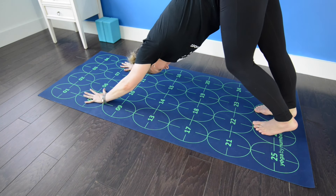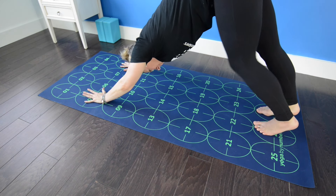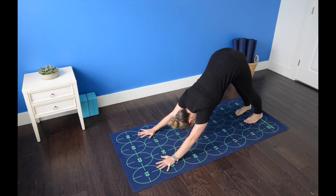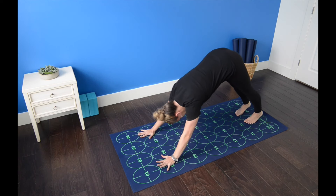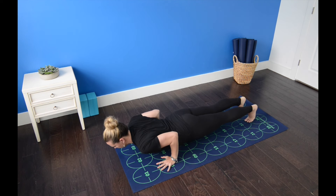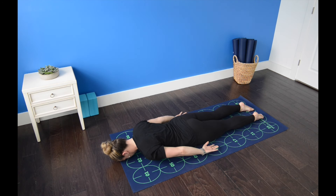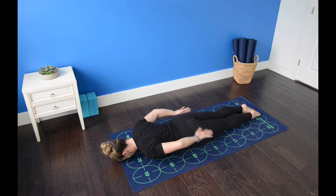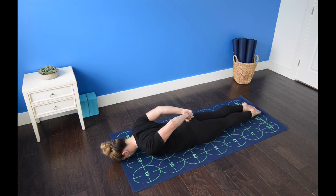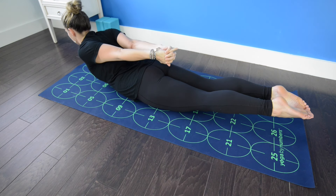Rise up onto the balls of the feet, bending the knees to lift the hips and bum higher. Maintaining that lift, pedal the feet, draw the heels down toward the floor. Inhale, high push-up. Exhale, lower all the way to the belly — forehead to the mat, hands by the sides, palms facing up. Draw the big toes together to touch. Interlace your hands behind your low back. On an inhalation, straighten the elbows, lifting the chest and legs entirely off the mat for locust pose.